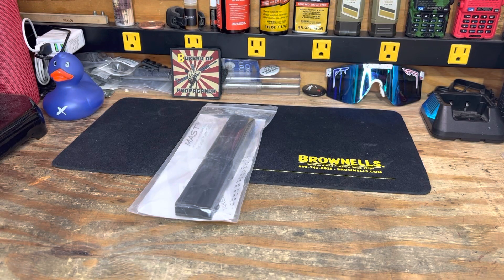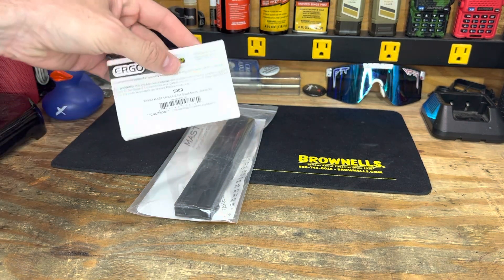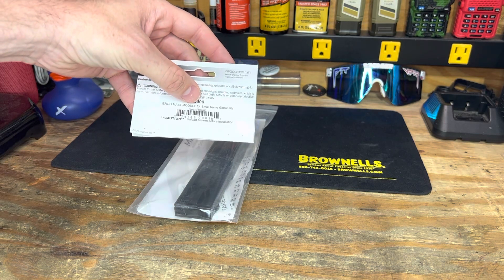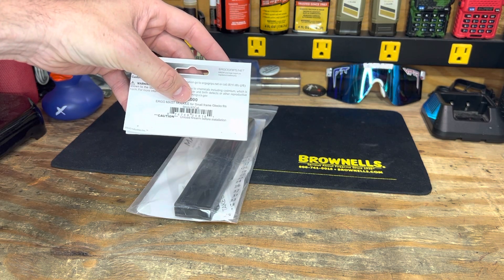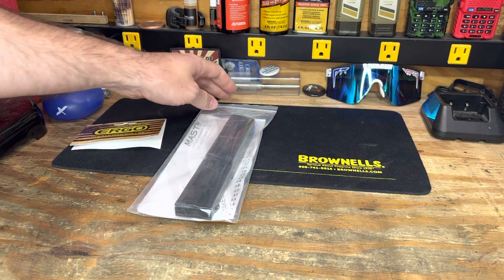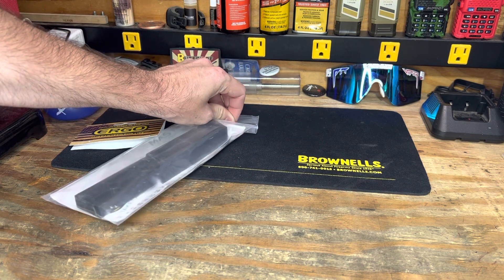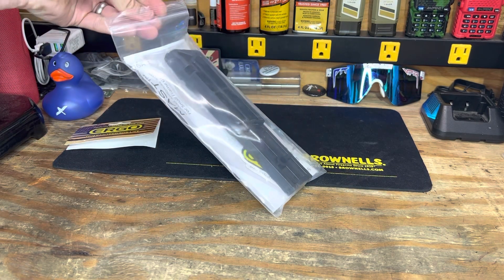All right crew, we are back. Snagged another tool off of Brownells to add to the toolbox and ease the process of either building or working on things. This one is from ERGO and it is for a Glock small frame — so nine millimeter or 40 cal frame — and it will work with either your pistol carbines or obviously a Glock itself.